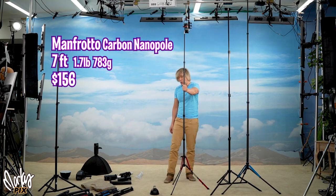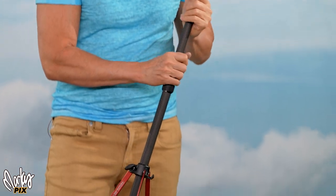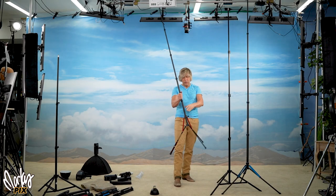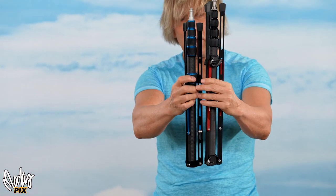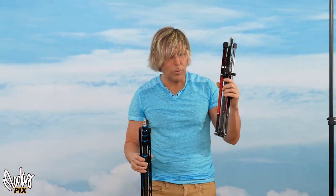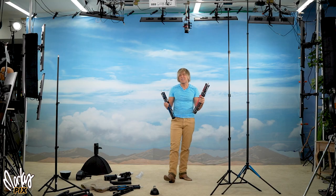Now the Manfrotto Carbon Nanopole. This is more stable than any of the Nissins. Even though the feet are thin metal with holes in them, this is more stable than round carbon fiber legs at the bottom. It also has an adjustable foot that you can extend. It's very lightweight at 1.7 pounds (783 grams), reaches 7 feet tall, and collapses to 19.5 inches — just about half an inch longer than the Nissin LS50C. It's a little wider and a little longer, but more stable than the Nissin LS50C. At $156, it costs less than the Nissin at $170.